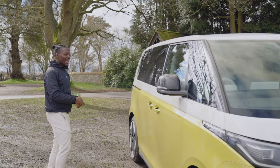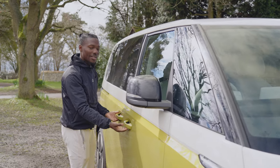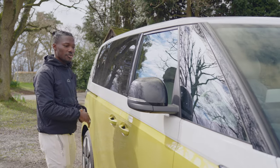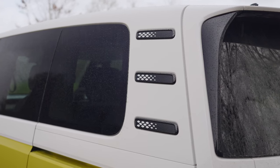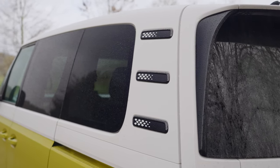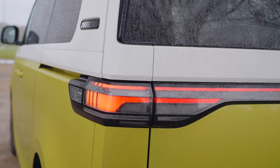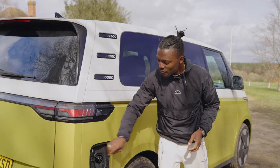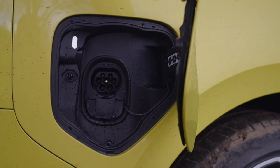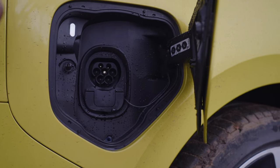With this version you also get a little lamp that turns on for the handles, so at night time you'll be able to see where you need to put your fingers to open the door. Further back, we've got these three tabs which are kind of reminiscent of that T2 camper van. They've modernized that — I like it, though I don't think it serves any real purpose. We get LED lights that wrap around the back as well. And here we have a charging port which supports 170 kilowatts charging, meaning 5% to 80% in about half an hour.